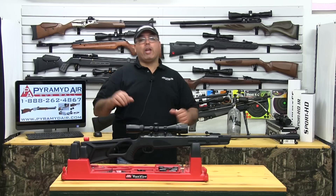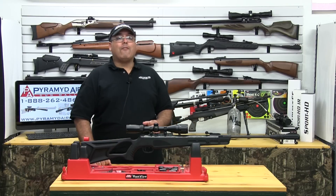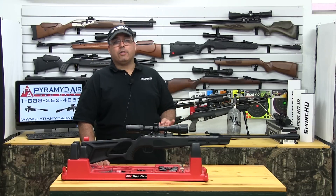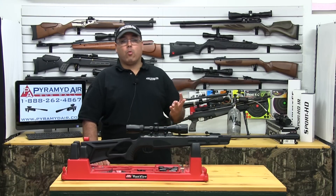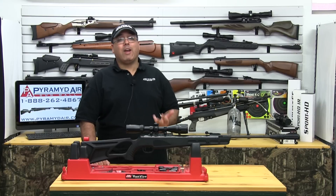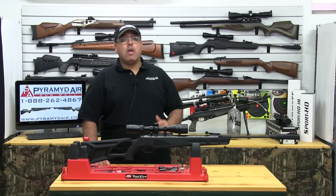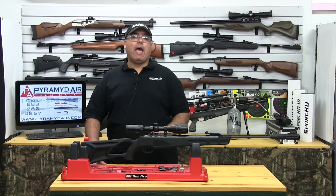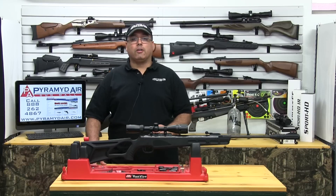With that said, Umarex has done a great job with the Octane. This rifle hits all the marks for modern air gunners: power, accuracy, decent trigger, Weaver rail, decent scope, Reaxis gas piston technology, built-in suppressor, and all at a great price. If you're looking for a new hunting airgun on a tight budget, you absolutely have to give the Octane a good hard look.